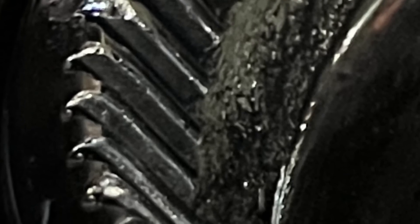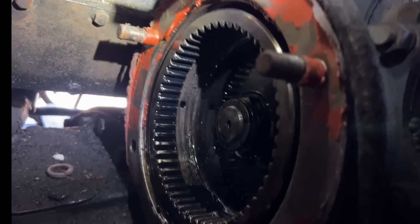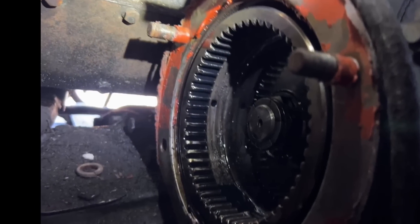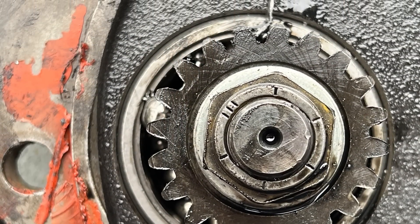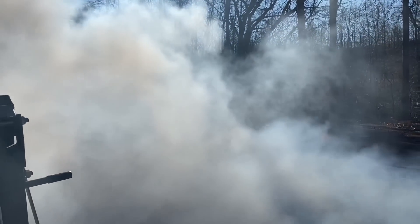We're going to drop the oil pan, clean everything out, oil change. We're going to replace that drive gear and we're replacing the alternator. Luke at US Coach is sending one out — a new gear on the alternator as well. And the gear that's on the cam is getting replaced. New gaskets, all that stuff, new oil change. So it should be good to go in a few days.